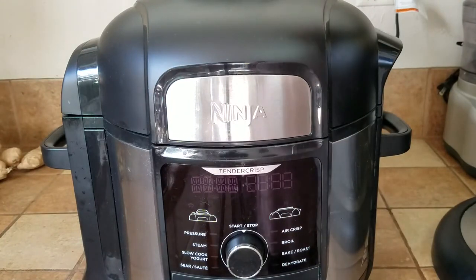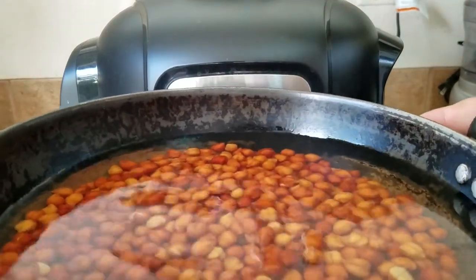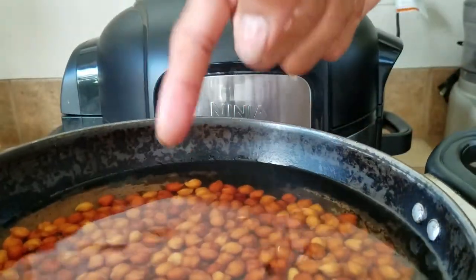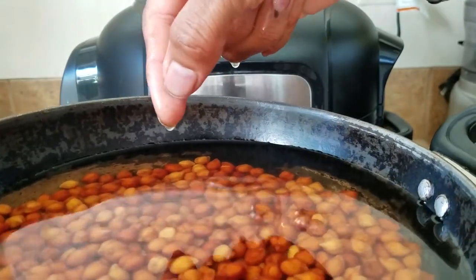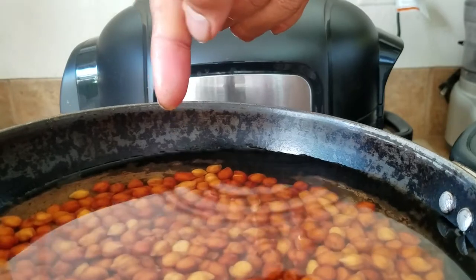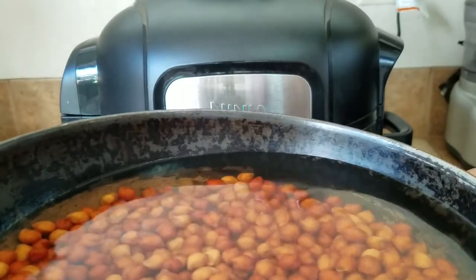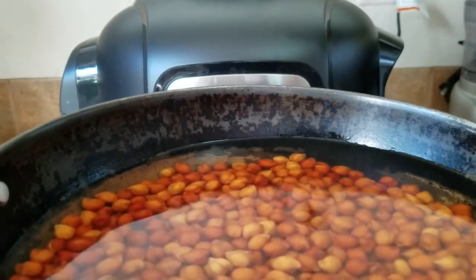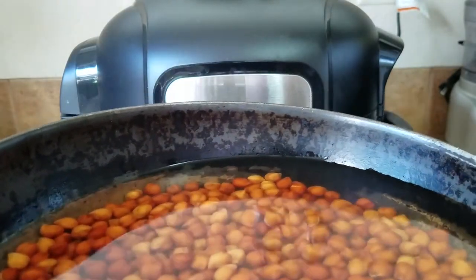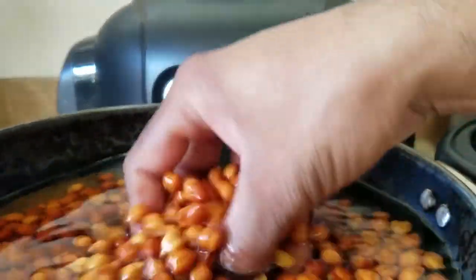To get the process started, the first thing you need to do is soak the kale chane in water. Cover them with water a little bit higher than the amount — if you do a finger test, if the dry chanes are till here, put the water till a little bit higher than the first break of your finger. Soak them overnight if you can; if not, at least soak them for six hours because they are really hard, harder than the regular white chane. You don't need to add any salt, baking soda, or anything — just water.